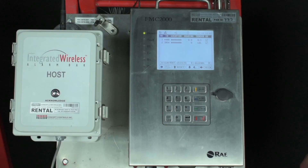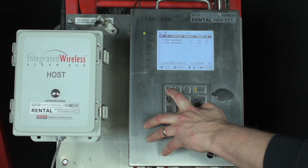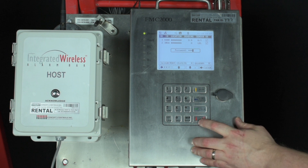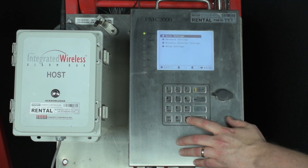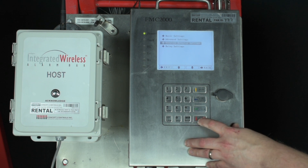If your unit has been modified to accept the Concept Controls wireless alarm bar and you want to program specific detectors to set off different lights, press the menu button from the home screen. Enter in your first tier password — the default is 1234 — and press enter. Highlight and press enter on the general settings icon. Press the red down arrow to highlight relay settings and press enter.